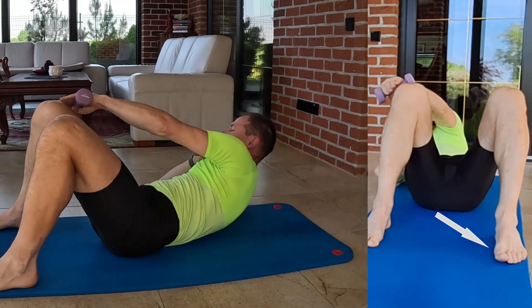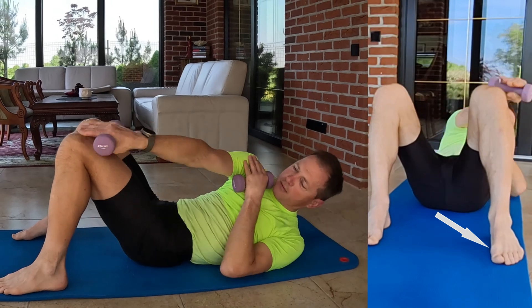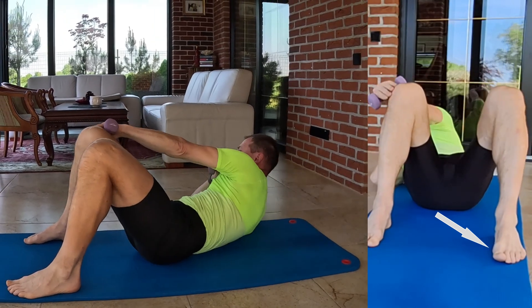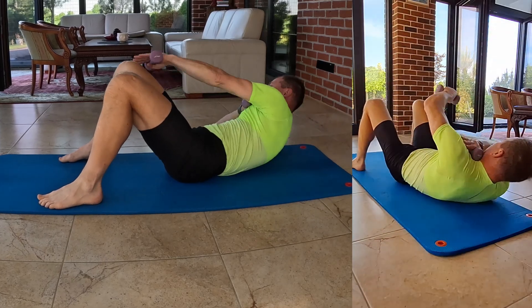Perform crunches reaching your opposite hand to touch the opposite knee. This exercise engages your oblique muscles as you twist, targeting the sides of your abdomen.